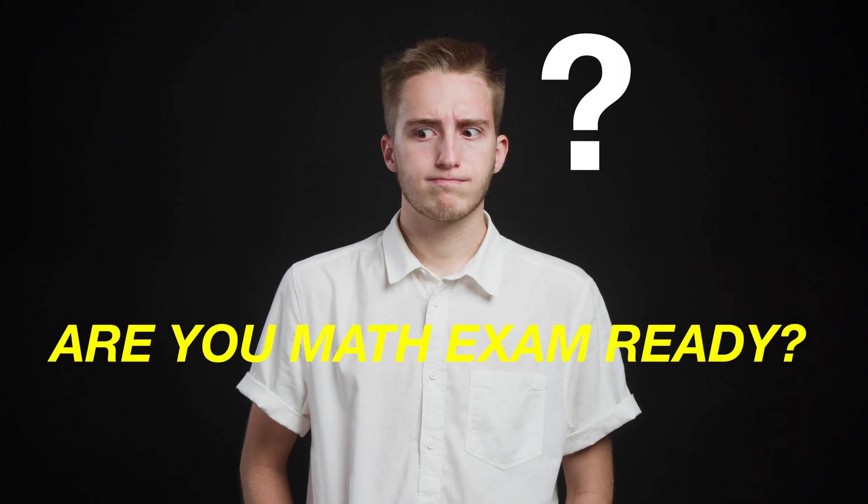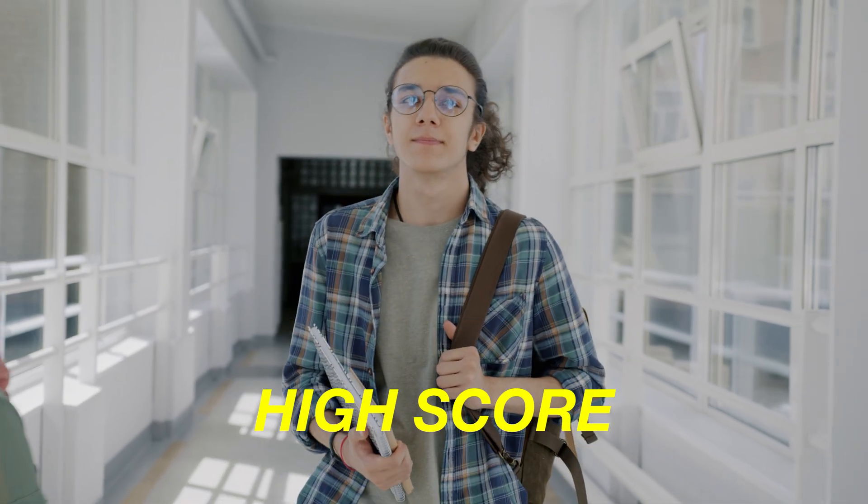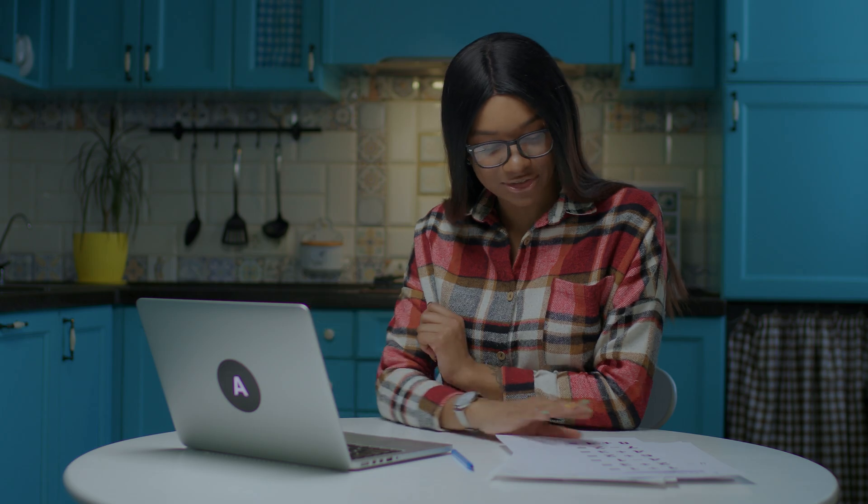How do you know you're ready for your math exam? To answer this, we need to first define what that means. It means that when you're walking into an exam, you know it's highly likely you will get the high score on that exam. How do you know this? Because you prepared using the same advanced study systems that you used to prepare for many other past math exams where you consistently got the high score.